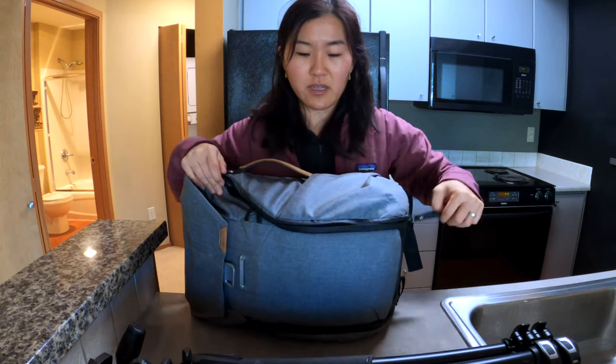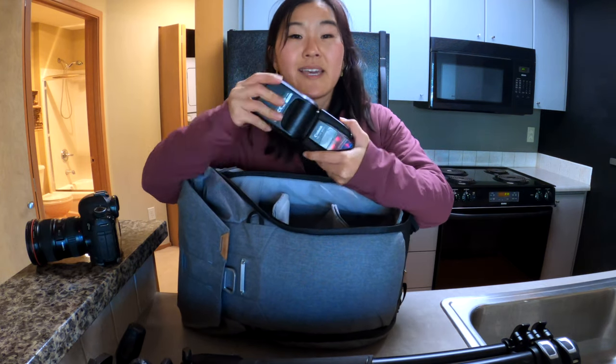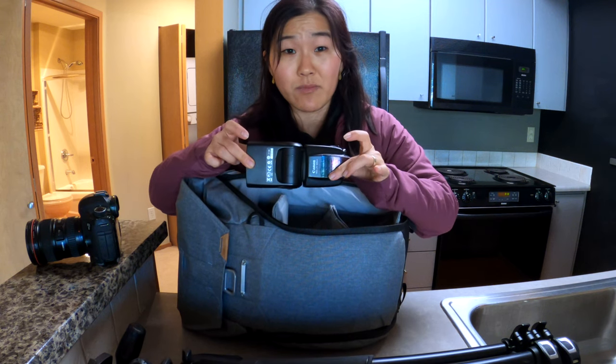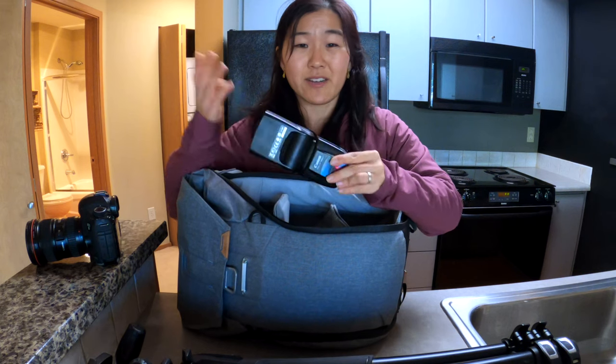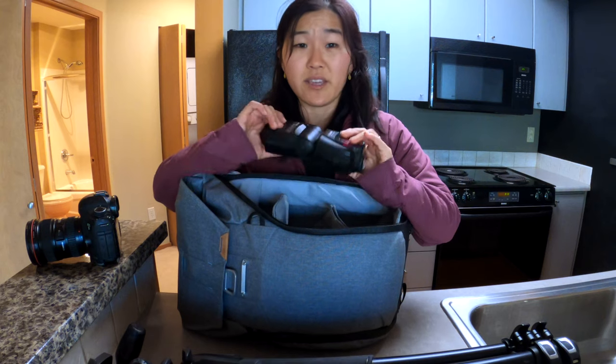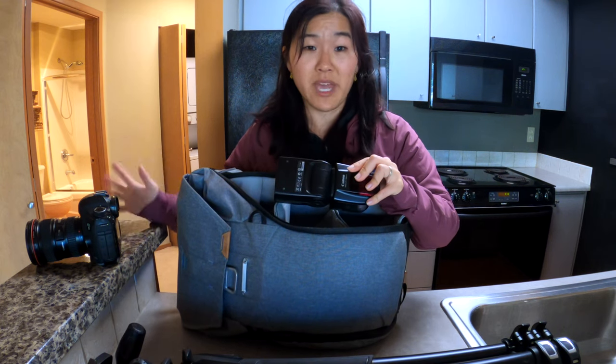The head is the Manfrotto MH804-3W — really heavy duty, but great if you need a super stable tripod head. Inside the bag we have the Canon 5D Mark III with the 16-35 f2.8 lens, and my trusty Canon 580 EX2 speedlight. This is discontinued — replaced by the Canon 600 — but same thing. I've had it forever, bought it used, knock on wood never had any issues. Even older camera gear is totally fine for most purposes, especially still photography. You can do professional paid photo shoots with it — you don't need the latest and greatest gear.